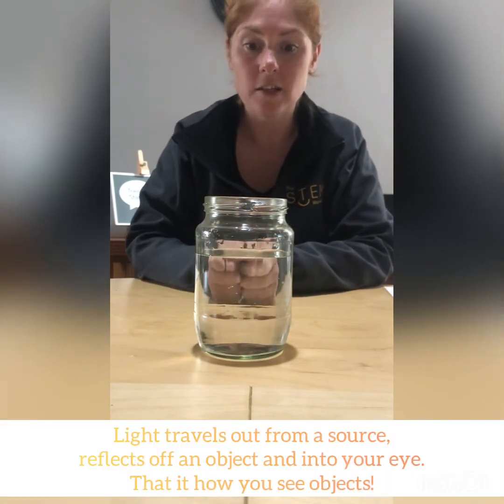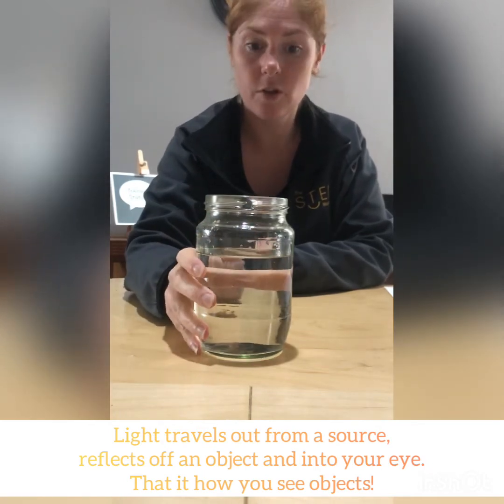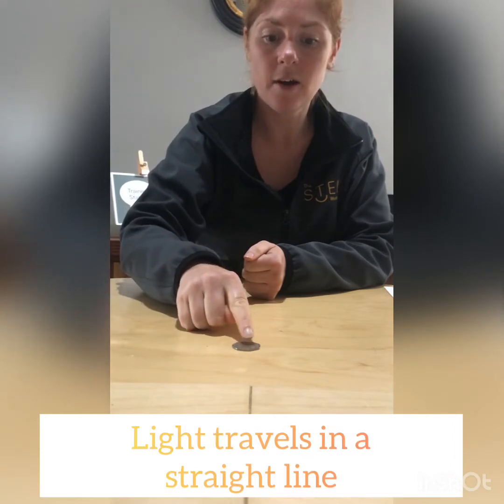Right now I've got a light above me with a bulb, and light's coming from it, going down and reflecting off that coin. When it reflects off that coin it's going towards the camera — the light travels down in a straight line, reflects off the coin, and travels into the camera in a straight line. When you see this in person it reflects into your eye, always traveling in a straight line. But when I put my jar full of water over the top, the water is doing something to that light — it's bending it.